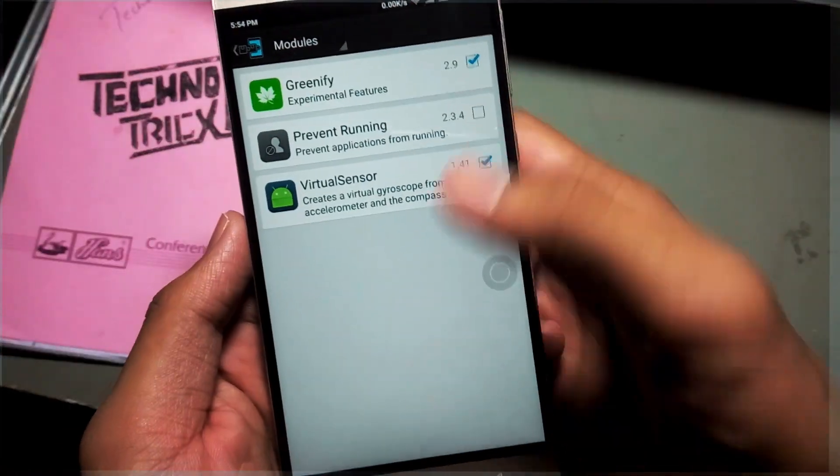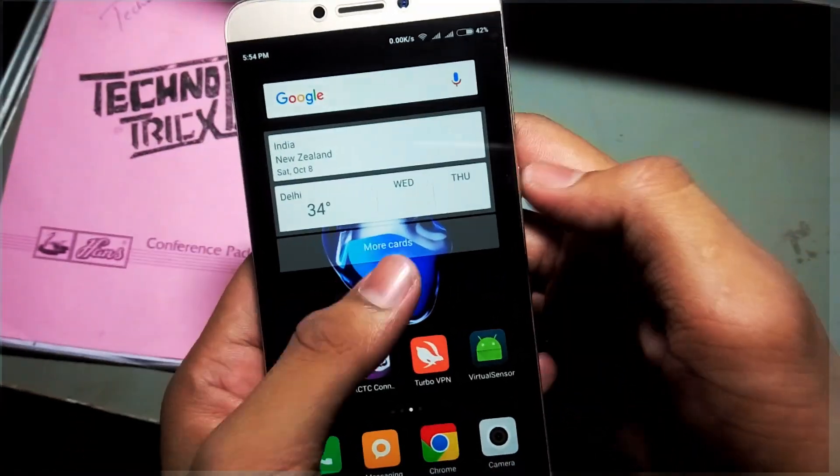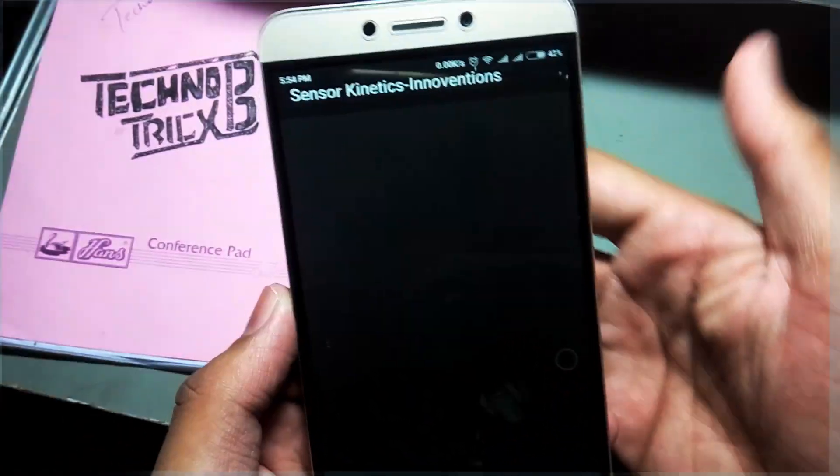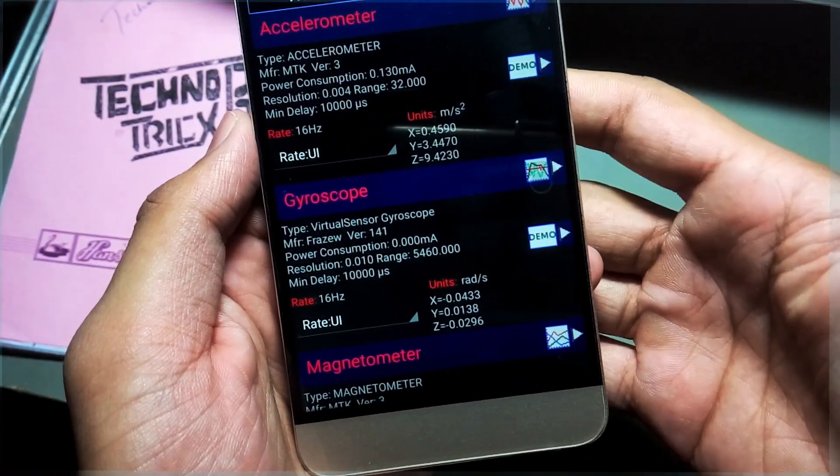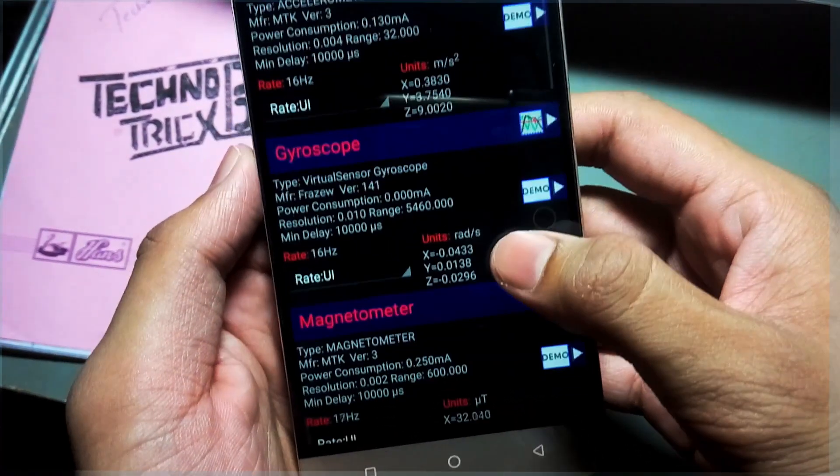It seems there is no issue with the installation. Now if you want to verify, open the app called Sensor Kinetics, and it is showing there is a virtual gyroscope sensor. Note that this virtual sensor's accuracy is dependent on your accelerometer and compass accuracy.